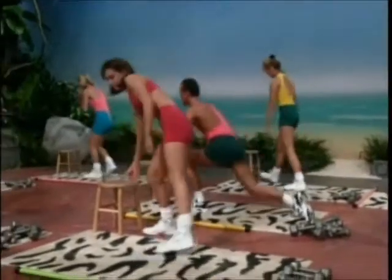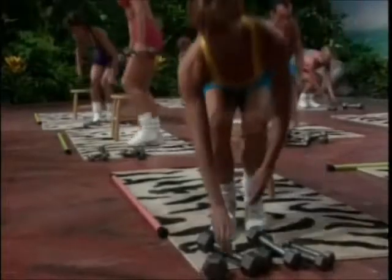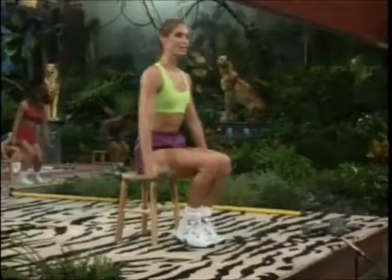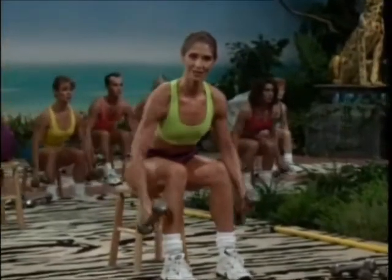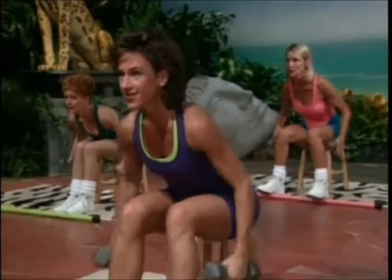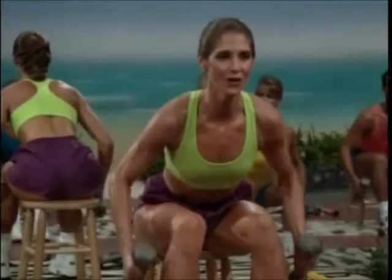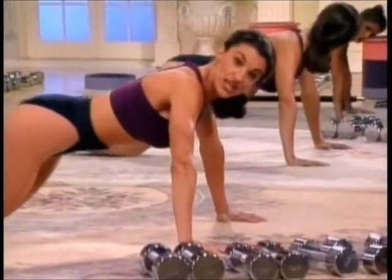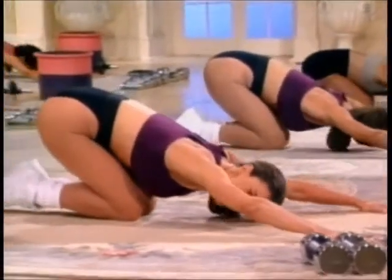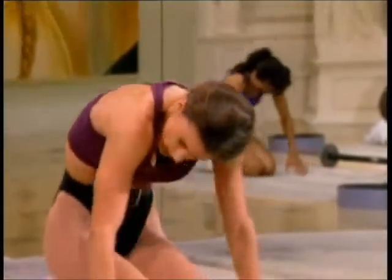Place your stool in the center of your mat for double lat rows. Seated. Bring your chest forward, keeping the back flat. Feet beneath the knees. Lift up and down. Back remains flat. Pulling up with the elbows. Weights by the sides. Hold for singles. Top hold. Release. Buttocks to the heels and hold. Stretching. Slowly roll through the top and the shoulders back.